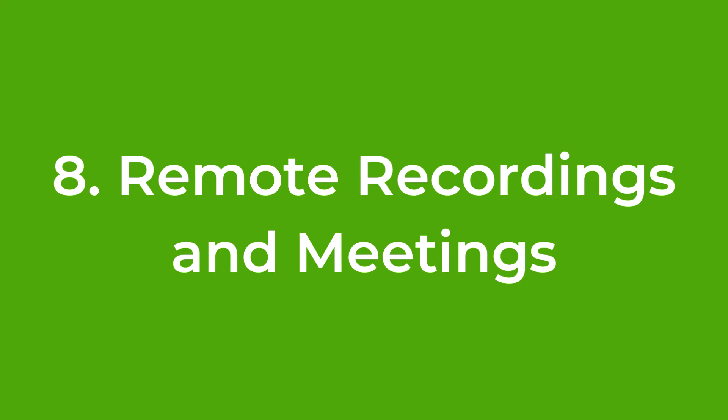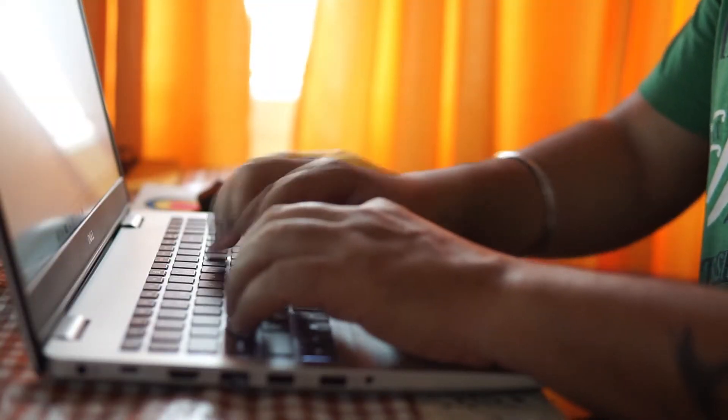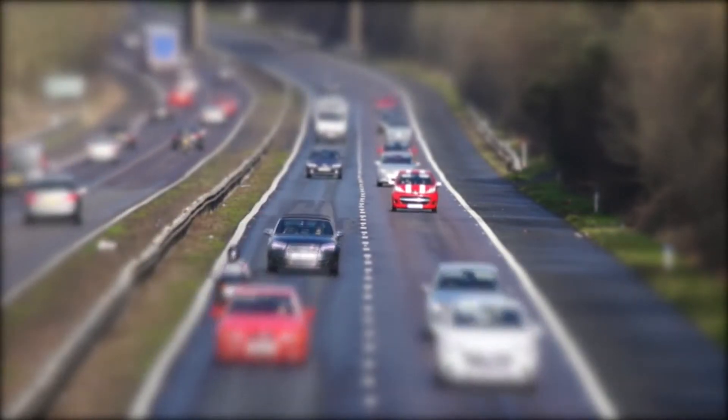Number eight: remote recordings and meetings. If you need to meet with a band or an artist to discuss a project, consider swapping it to an online video call instead. Most things, like recording a podcast, can be done remotely and will help keep your carbon footprint down. Even for in-person recording sessions, think about whether everyone needs to drive to the studio on all the days, or if carpooling is an option — that will help massively. Getting practiced beforehand and putting down demo tracks at home before coming into the studio can also save money and bring your carbon footprint down.